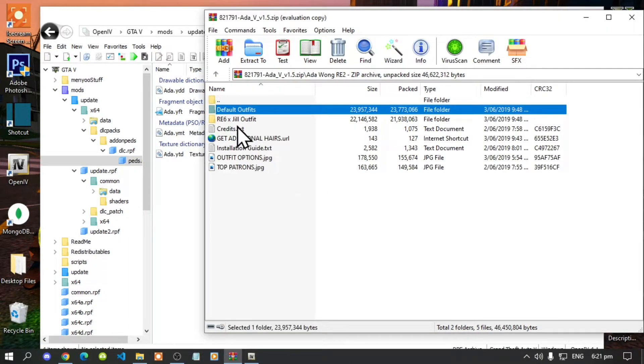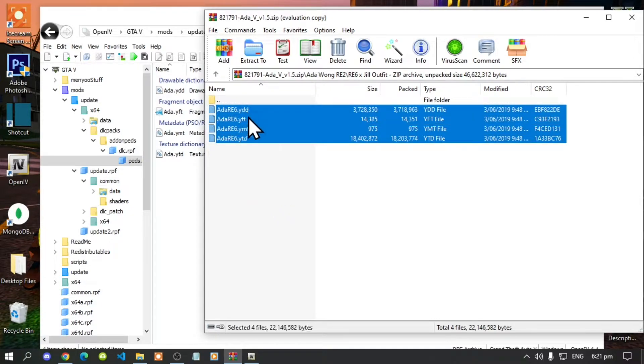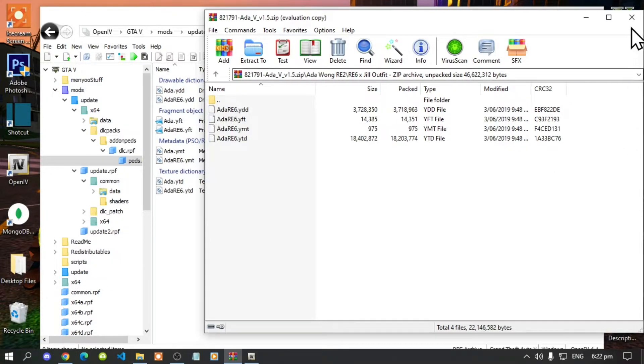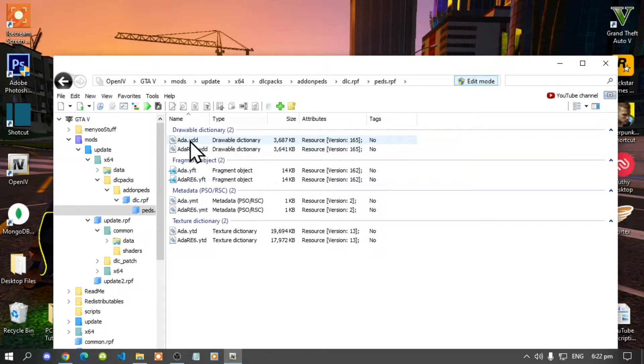Select all of the files from your extract folder and drag them inside OpenIV. Then move to the next folder, open it up, select all the files, and drag them inside OpenIV as well. Exit out of the extract folder. Also, drag each file onto your desktop as well.